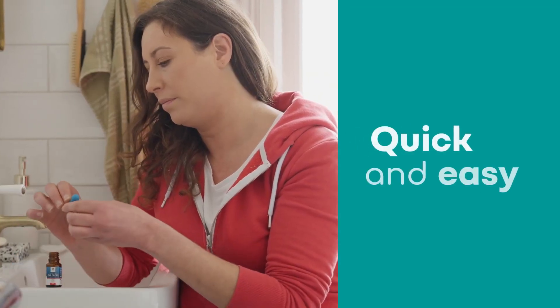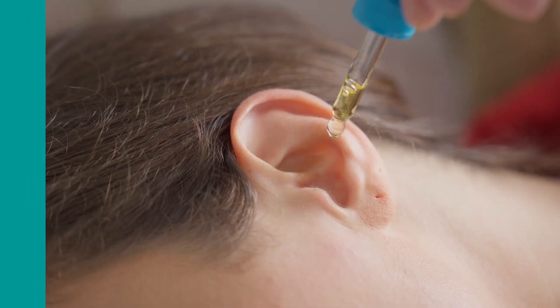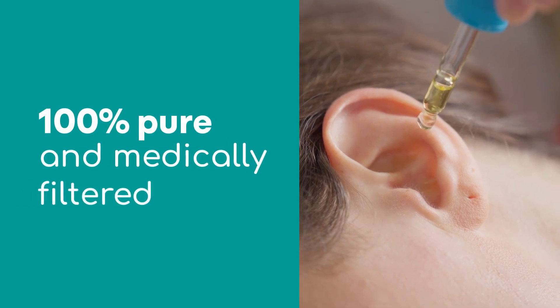First, soften and reduce build-up seven days prior to ear washing with our 100% natural and medically filtered olive oil eardrops.